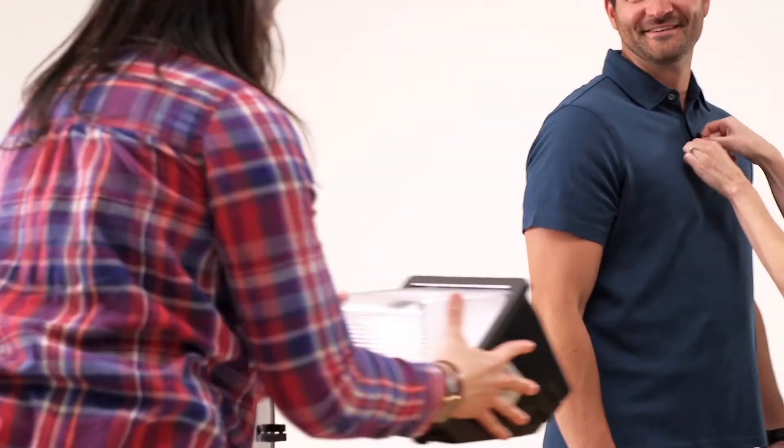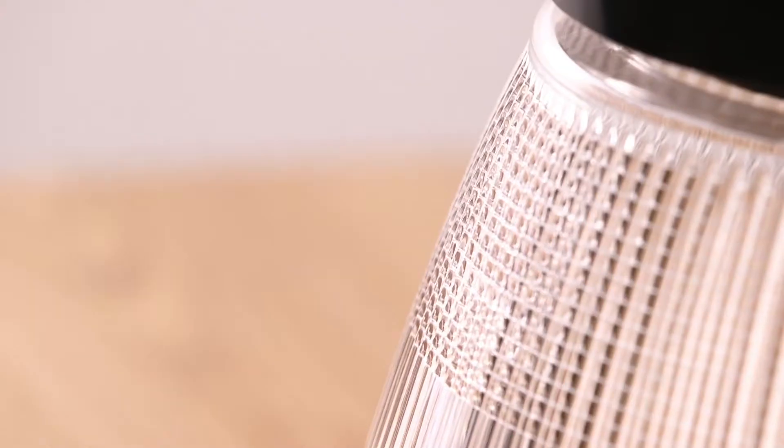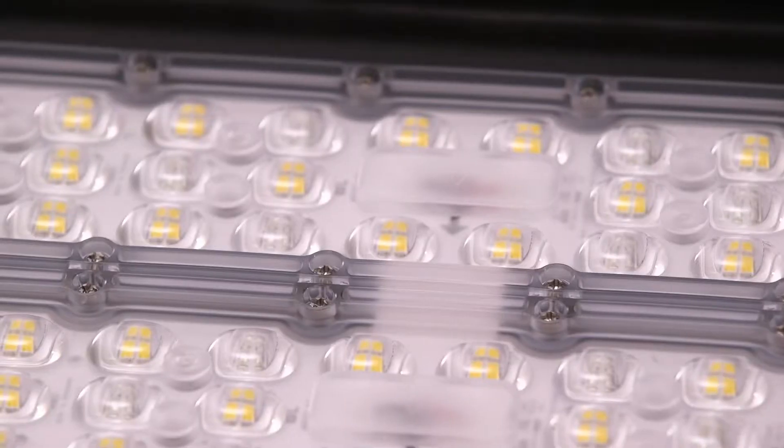Hey guys, I'm Jason, Product Manager for Econolite. Today we're going to talk about some of our most popular products.